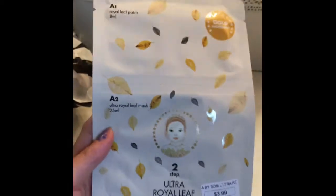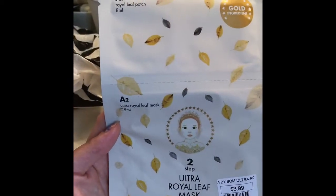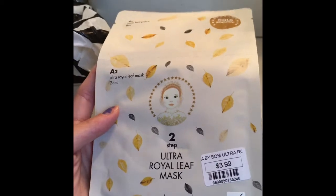This is A By Bom again — the Royal Leaf Patch with 8 milligrams of gold ingredient. A2 is the Ultra Royal Leaf Mask for $3.99.